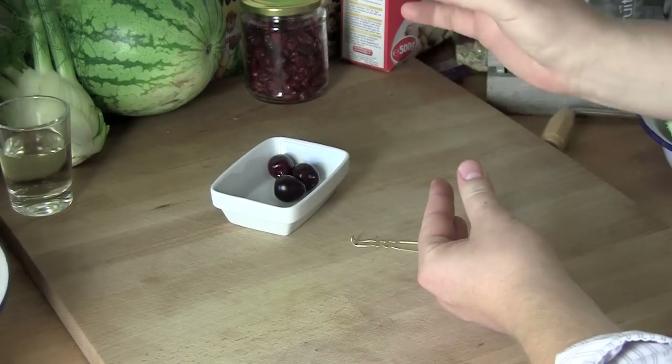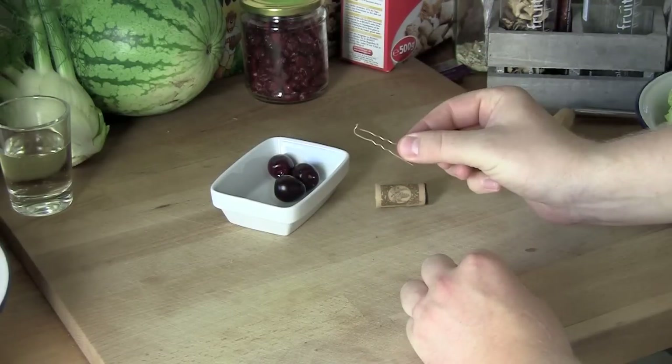To easily remove cherry seeds, first we need to build a simple tool to assist us in efficiently removing them.